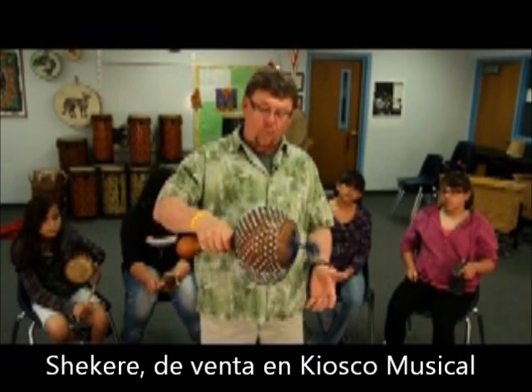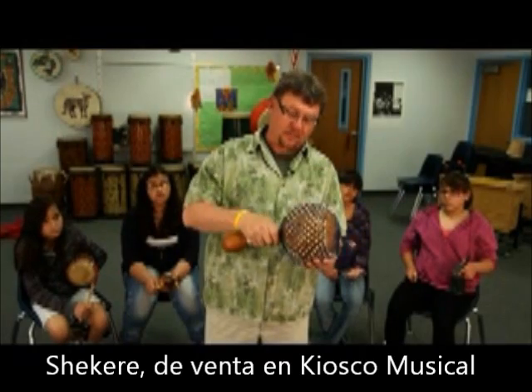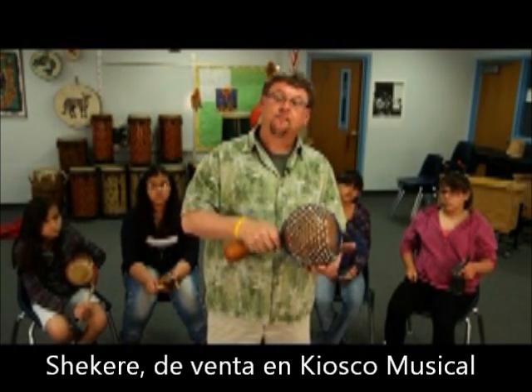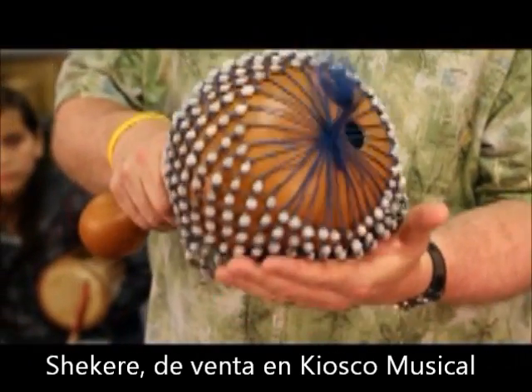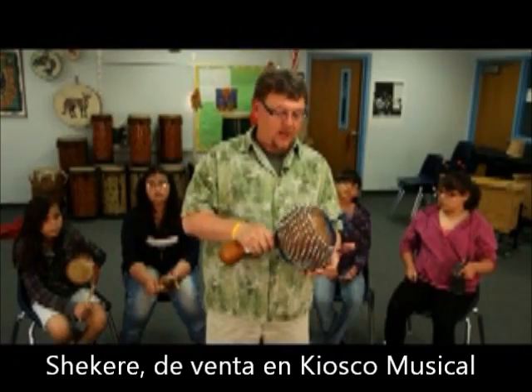Our rhythm today will require us to hold our hand still and play on our hand this way. Here's our pattern. Not a lot of effort.